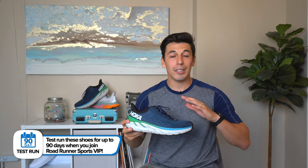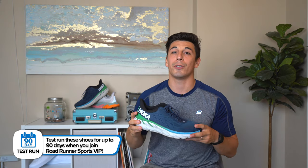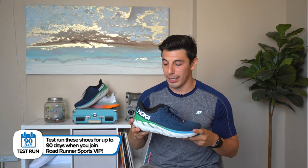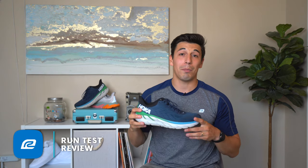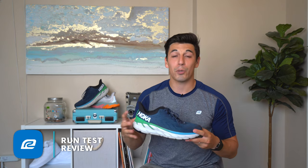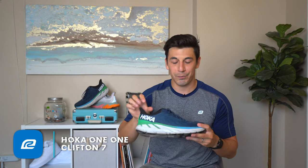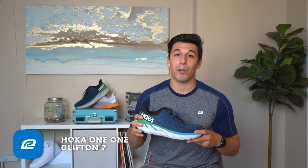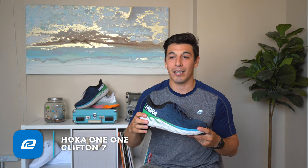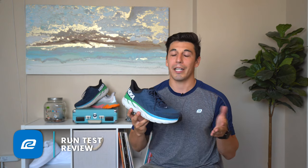Hoka shoes are always on the farther end of mileage — I'd say 300 to 400-plus miles, these shoes are going to be fantastic. Rotate your shoes and they'll last you a really long time. That's why I'm saying this can be one of the best shoes of 2020 — Hoka has done a lot to improve the overall design. It's much more aesthetically pleasing, doesn't run hot, and most importantly they widened it just enough that I'm not having those slight arch pains on my longer runs like I did before.